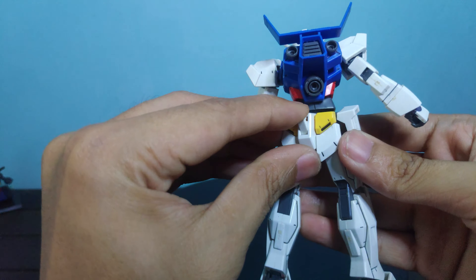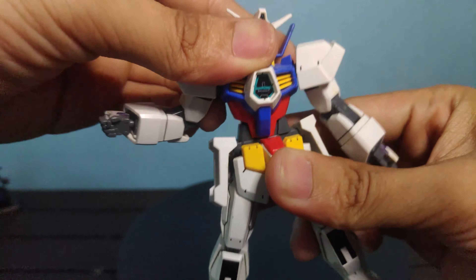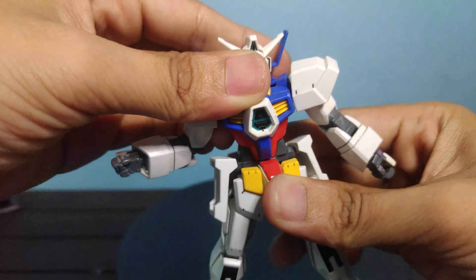For the beam sabers, it's not the usual circular connector we've seen on HG kits — instead, it's flat. To equip, just pop off the handles from the side skirt, attach the beam saber, then slide it into the holding hands. Easy peasy.